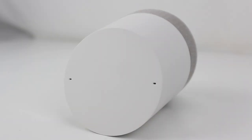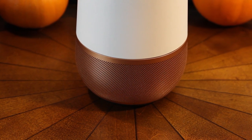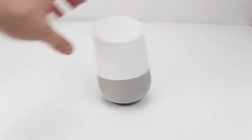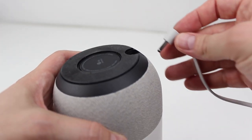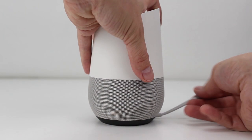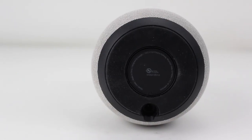While Google Home's circular base might make you think it's designed to operate at any angle, there technically is a front and back of the device. On the back, you'll find a single button to mute the microphones up top, a handy feature if you don't want an assistant hearing you all the time. The unit is brilliantly weighted towards the bottom for maximum stability, and the power cord is situated in a way that it won't accidentally become unplugged. That's a good thing, because there's no battery inside Google Home, which means it's designed to be stationary.